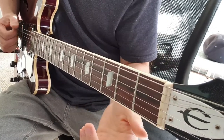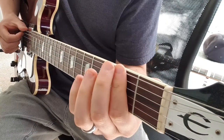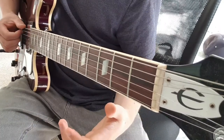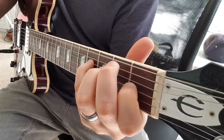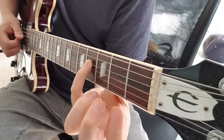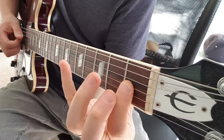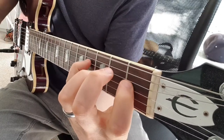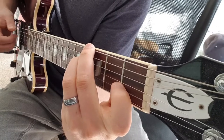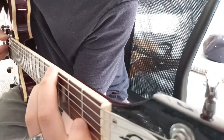The walking bass line again: open A, 2 on the E, to 1, then open E. To give you the E add 9: 4 on the D, 1 on the G, open B and E. Then we have this — a bit of a stretch — G-sharp 7.